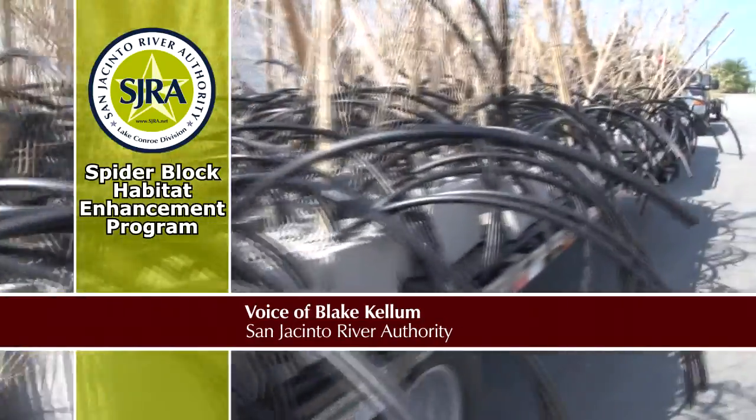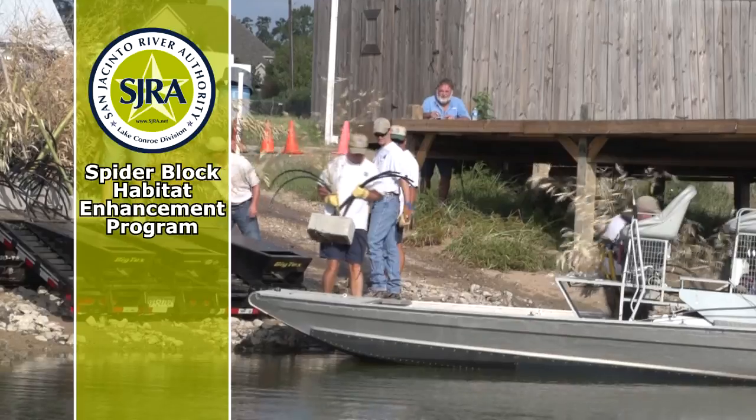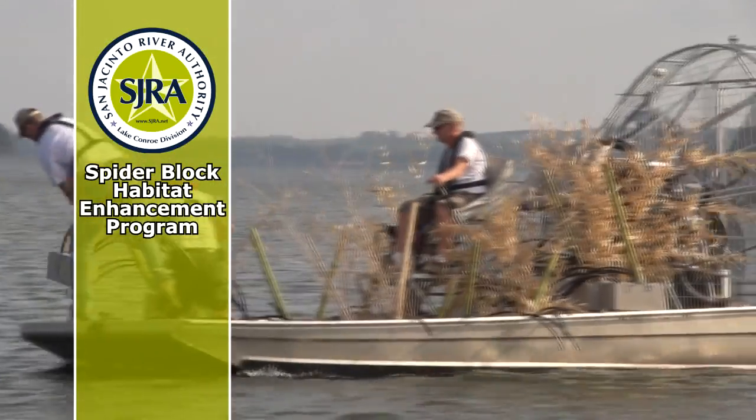These are spider blocks — cinder blocks filled with concrete. We put some three-quarter inch black plastic tubing in them; you can kind of see that going out right now.